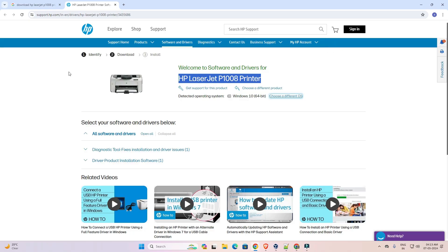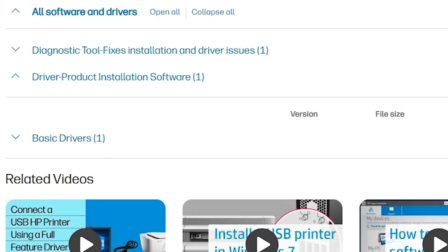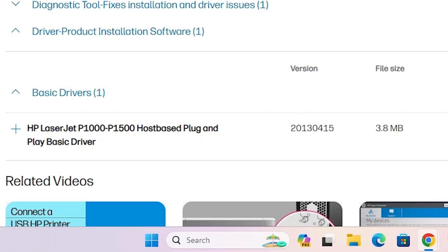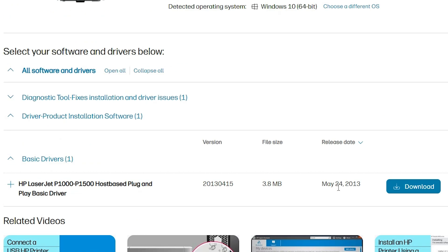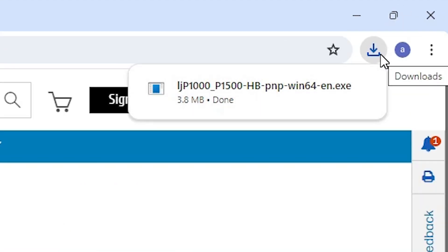Click on the updates. Here we find many drivers. Go to 'Driver-Product Installation Software' and find the basic drivers. Click on the basic drivers — in the basic drivers we find our file. Click on download. It's redirected to another page and in a few seconds the download is completed. It is a very small file.